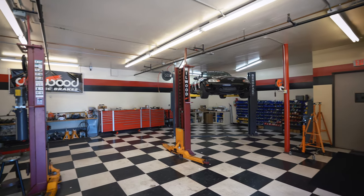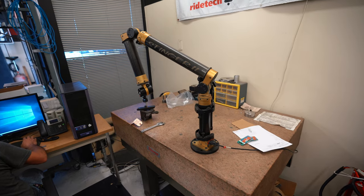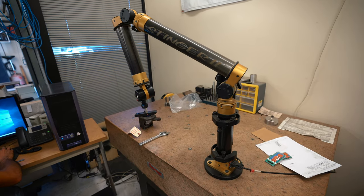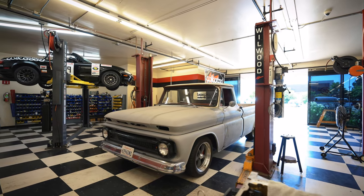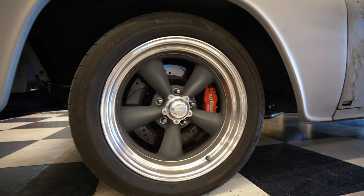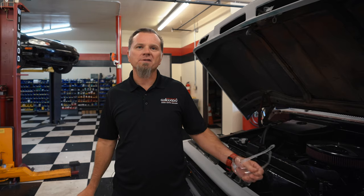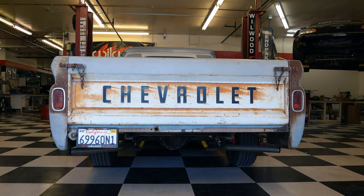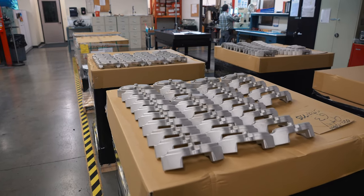We're standing in the R&D department — this is the department where they bring cars in and do all the measurements in order to start designing a brake system for them. You actually buy the car and bring it in here to figure it all out. A good example would be this C10 — they decided to get into that marketplace, purchased a car, and do spindles and complete brake systems that go on the stock axle and stock brakes, basically starting from top to bottom. After this phase, once they figure out what components to use, they start making the components over in building number one.